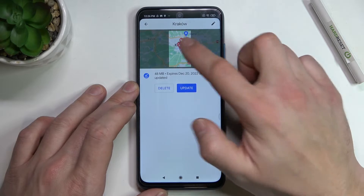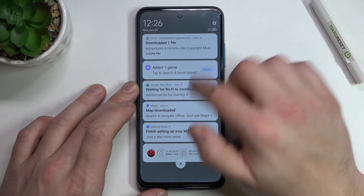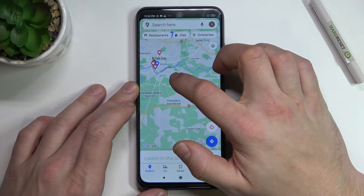Now enter your map. You can turn off WiFi and mobile data and navigate offline in the area you downloaded.